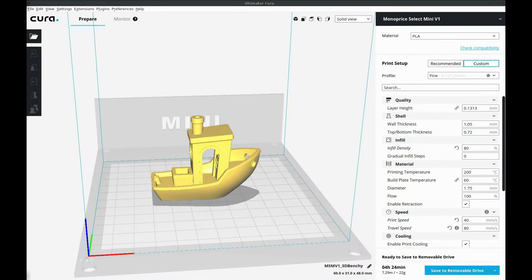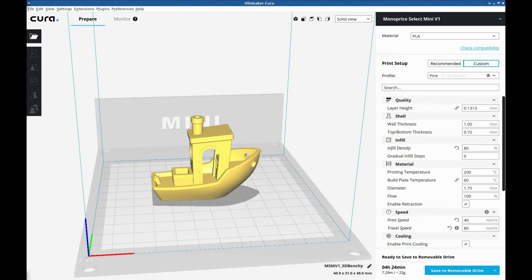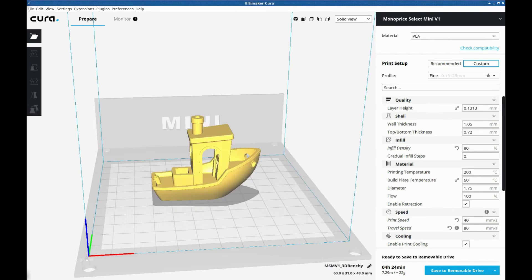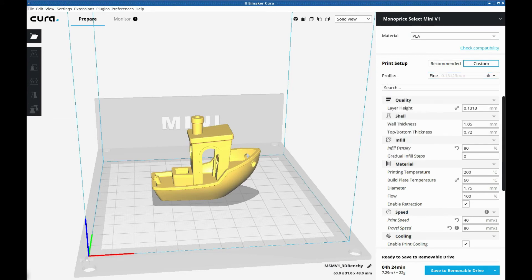Alright, so I have the STL file opened in Cura. Just in case you're wondering, I have Cura version 3.2.1 installed. It's not the latest version at the moment but it is pretty recent, and in this version they have the Monoprice Select Mini printer available in the printers section. So if I go to Settings > Printer > Manage Printers — I had this old setting I had entered manually, but as soon as I upgraded to the latest Cura they already had my printer in there pre-configured. So I just have to select it. I have PLA as the filament. I'm going to go ahead and do fine — I never print in ultra fine so there's no reason to test in that mode.